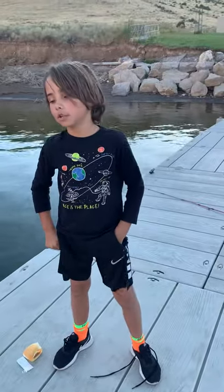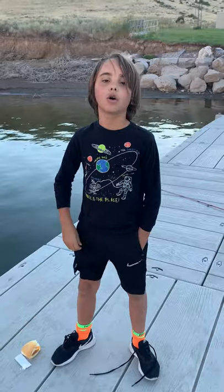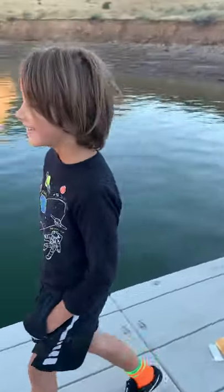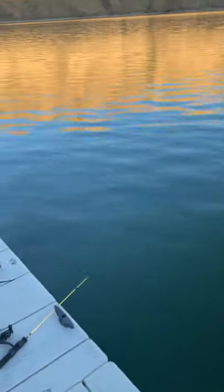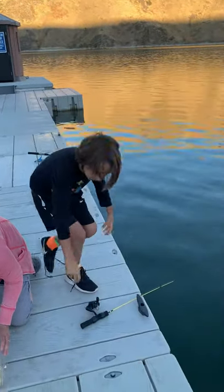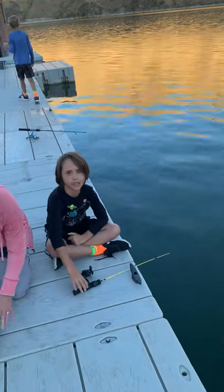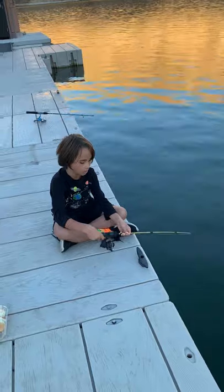Today's video is about crawdad fishing — how you crawdad fish. The best way to do it is to get bacon, find a good spot, then get a fishing pole. Hook the bacon on and let it sit there for like 5 minutes or a couple, and then you want to pick it up.